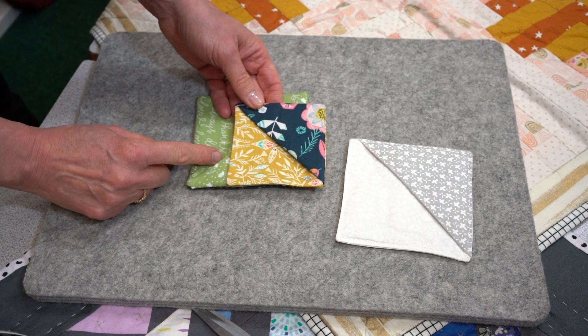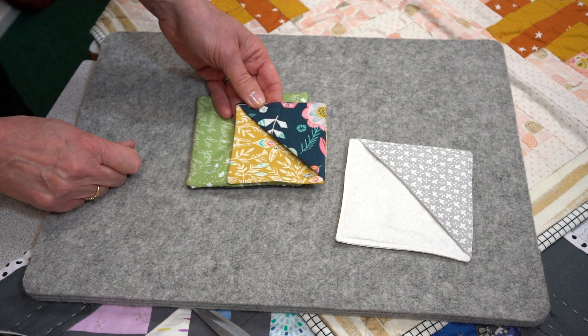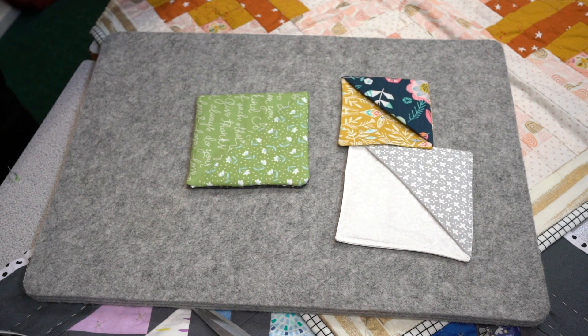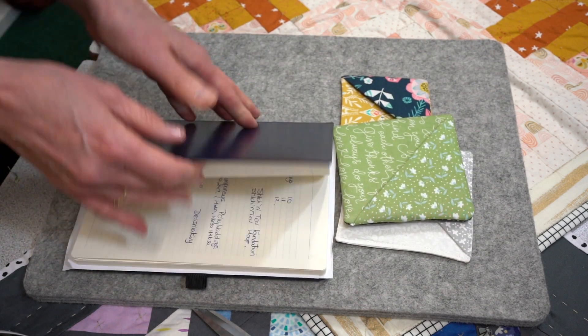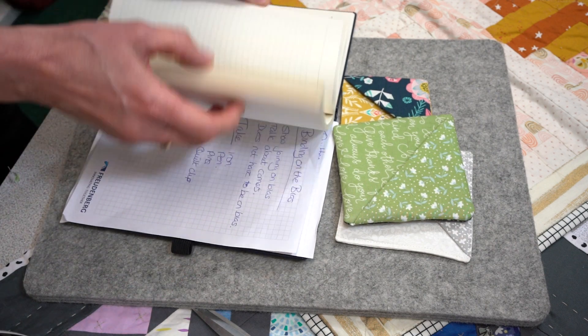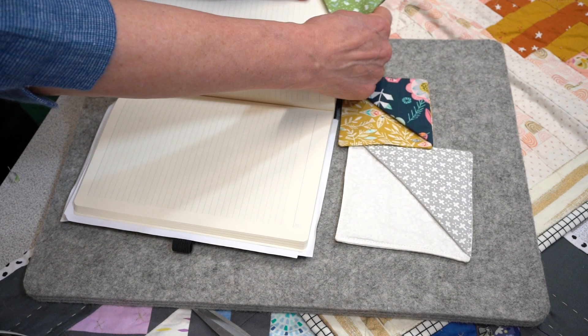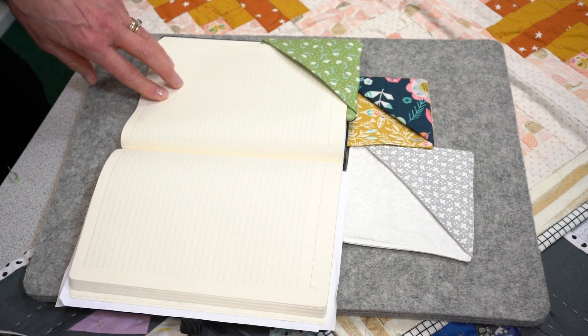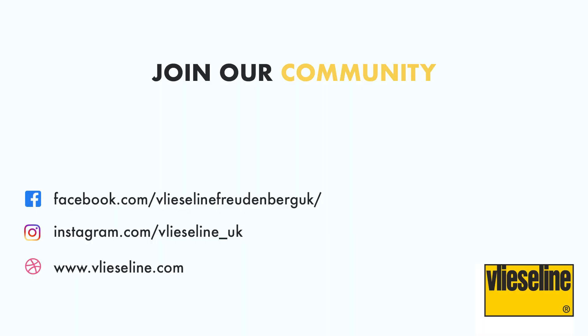You'll find these are extremely addictive — it's a fabulous scrap buster. You'll never give a book again without adding one of these in. All you do is open it up and pop it onto the page. There you are, good to go. Vlieseline has a wide range of products each with different properties and benefits for your projects.